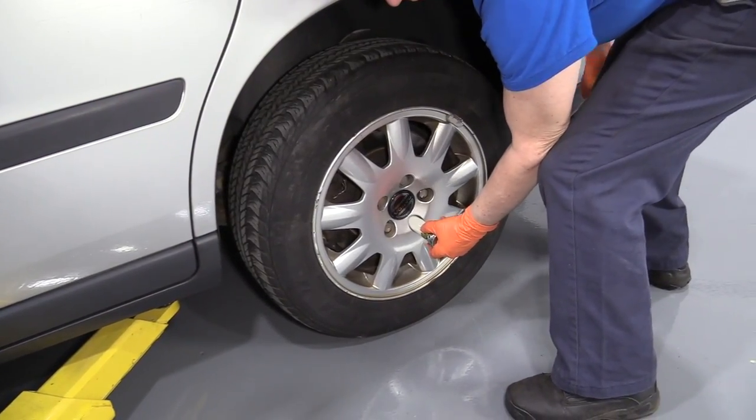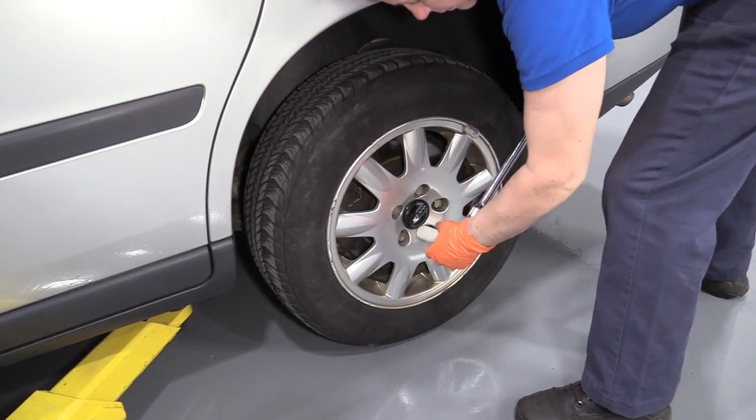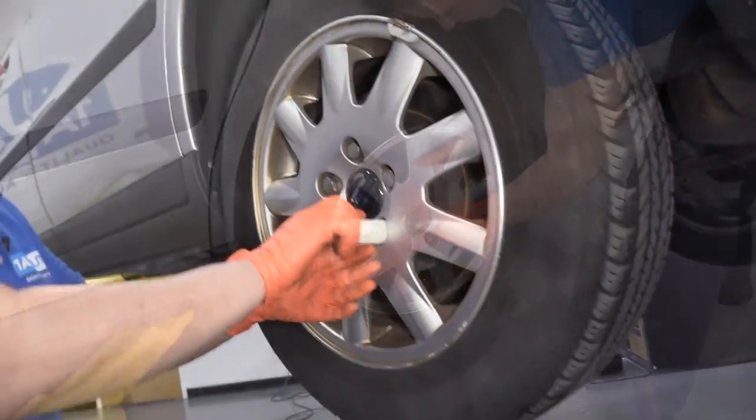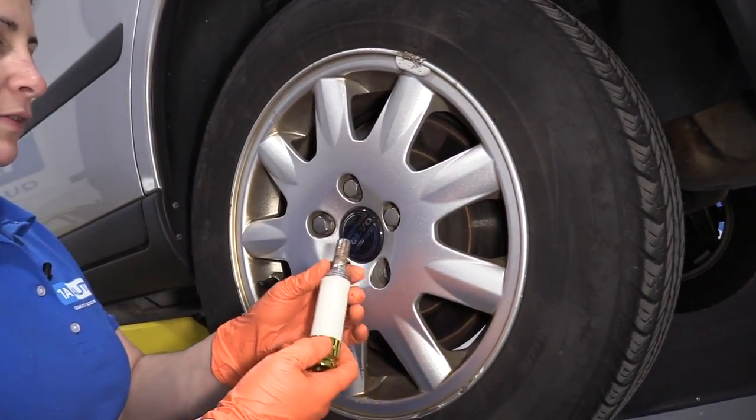Using a 19mm socket and a breaker bar, I'm going to break the lug nuts free. Now the car is in the air, we can remove the lug studs.